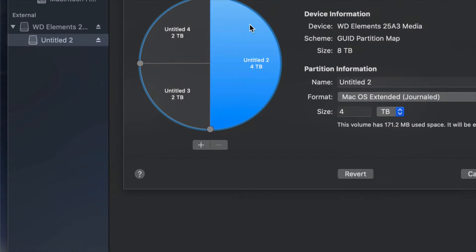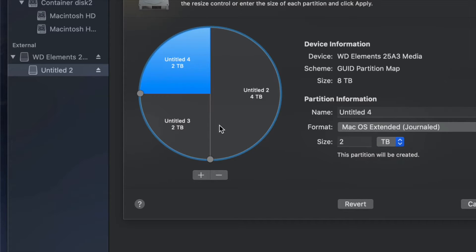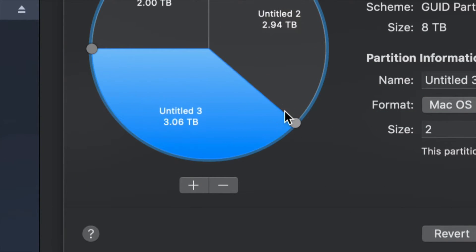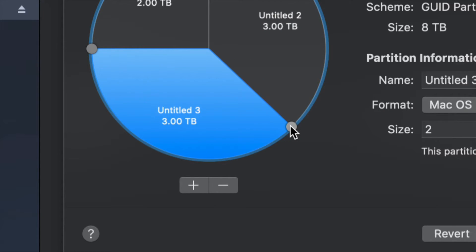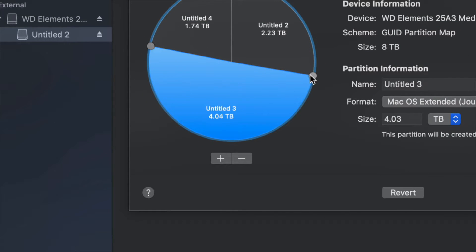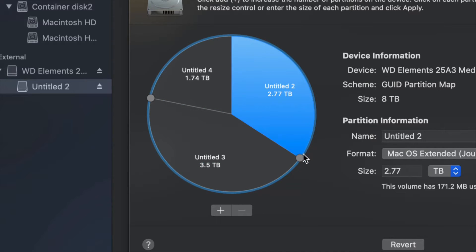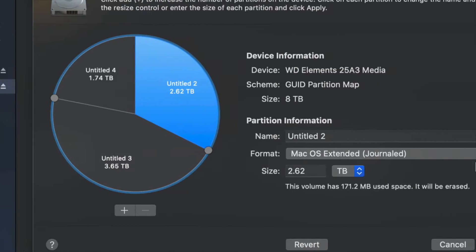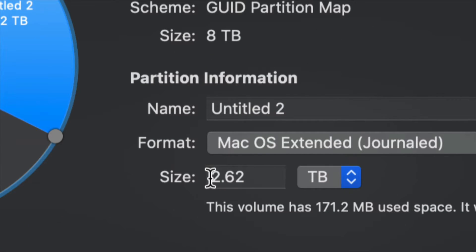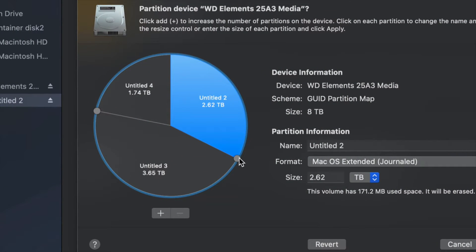If you made a mistake you don't want, just click the minus sign and you're good. To control how much space goes to each partition, the best way is to drag these handles right here to make the partition bigger or smaller. I find that dragging is much better than typing in a size, because typing a specific number can be less accurate.